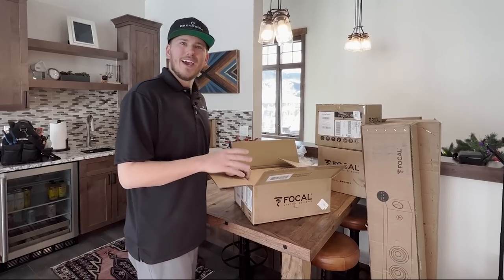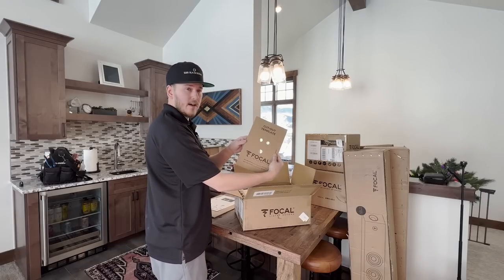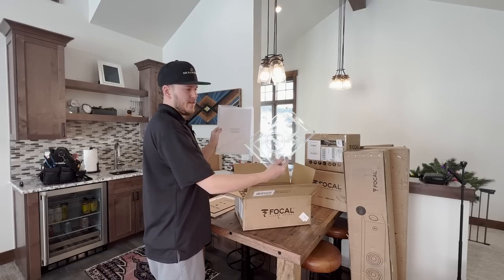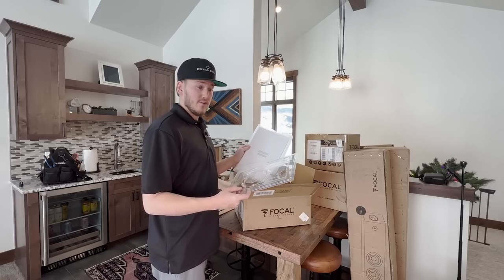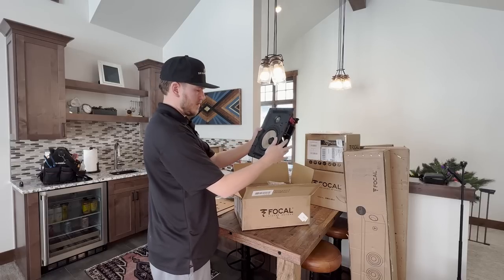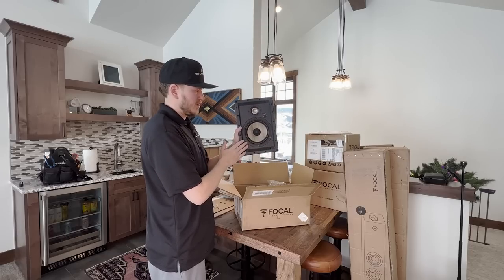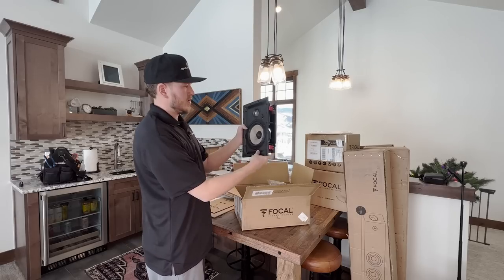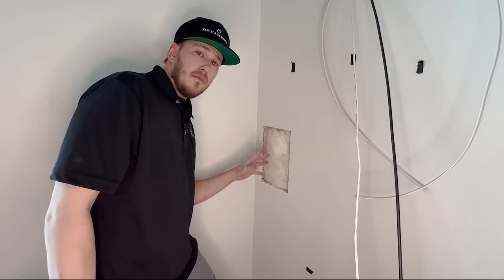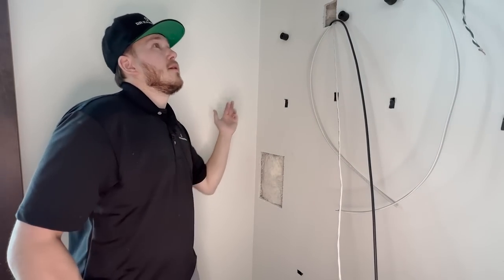Now I'm unboxing the Focal 300 Series IW6. Inside there's safety instructions, a cut-out template for tracing on the wall, a grill, and a paint guard for installing before walls are painted. The speaker itself features a magnesium aluminum inverted dome tweeter that is rotatable, a rigid and highly responsive six-inch woofer with a flax cone, and hi-fi mid-level adjustments. Now that the hole is cut, I'm going to drill up to where the pass-through plate is behind where the snowboards will go and run the wire through.